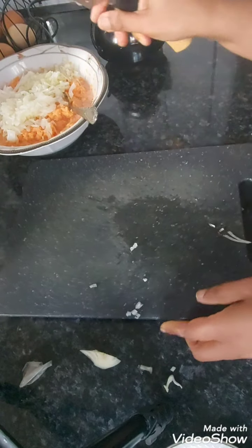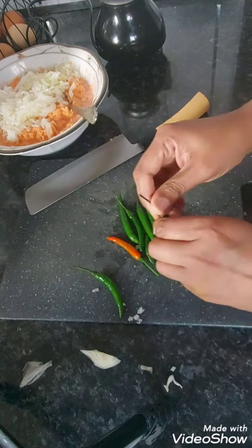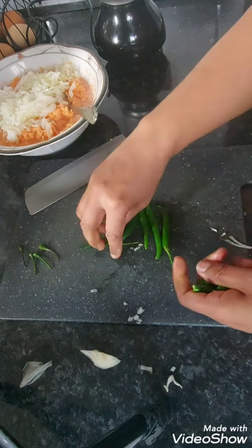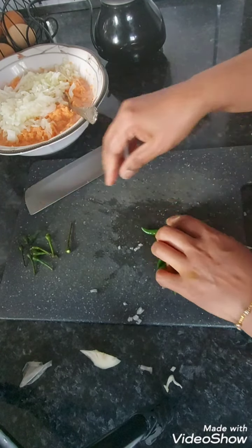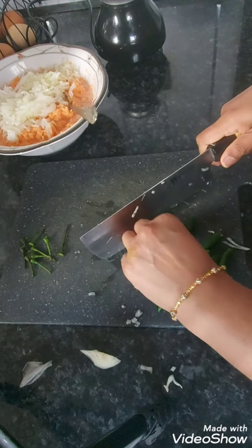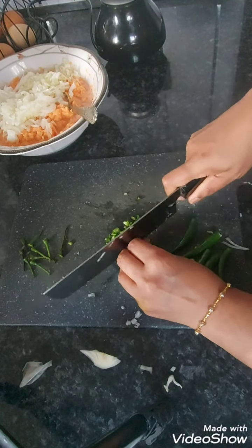Now I'm going to start chopping my chili. It's up to you how much you want to use. I'm going to be using fresh chili and a bit of chili powder as well. Again, chop them up as tiny as you can, or you can blend them up with the onions.